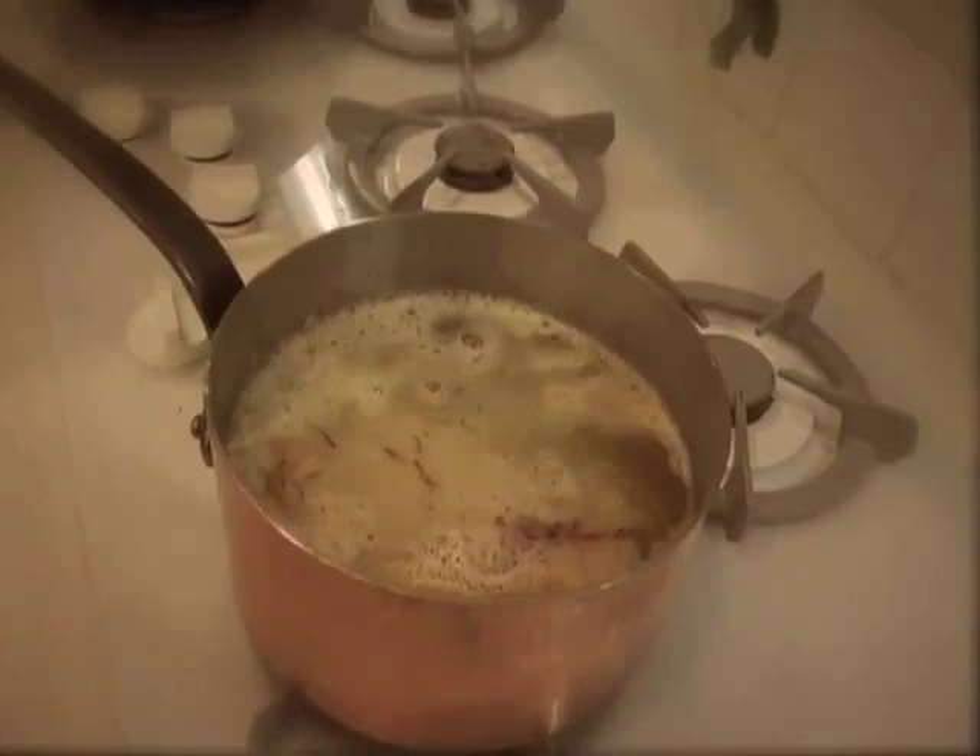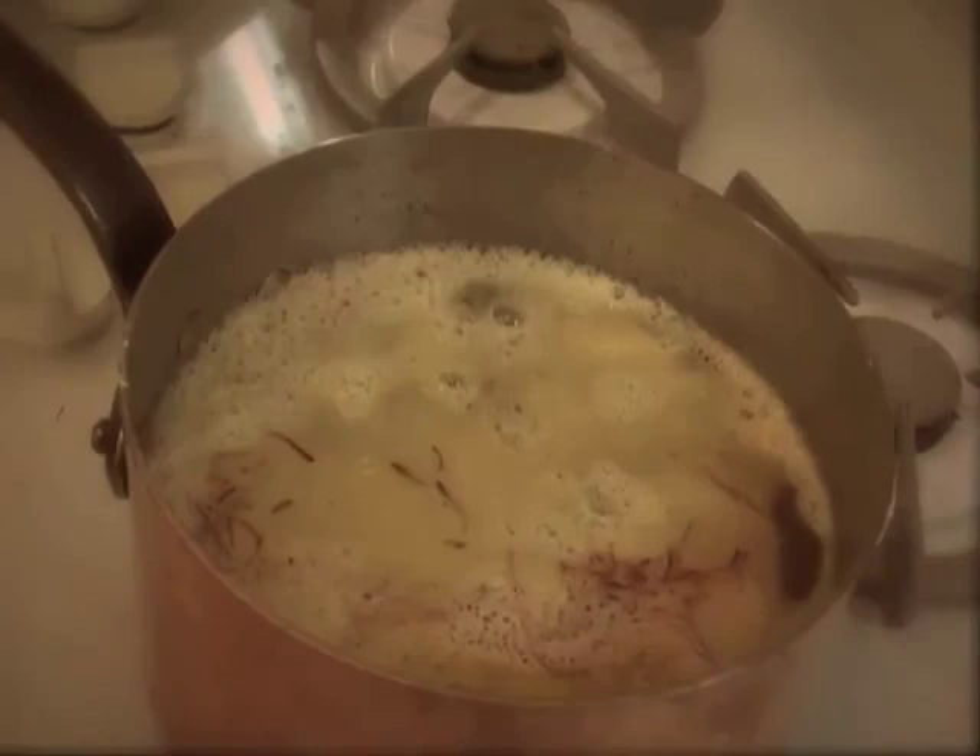Now we have boiling liquid and we will add our ravioli in there. In my experience, these take about seven or eight minutes to cook. They'll float, but that doesn't tell you anything — you have to let them cook a little bit longer than that. Test one: just bite into it and see if it's done. I like to serve these with some of the broth itself. And don't serve them super hot.